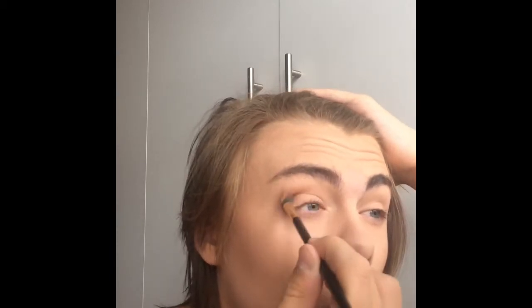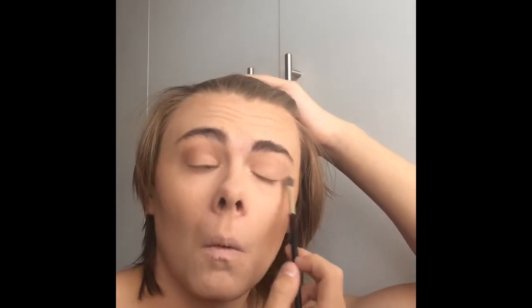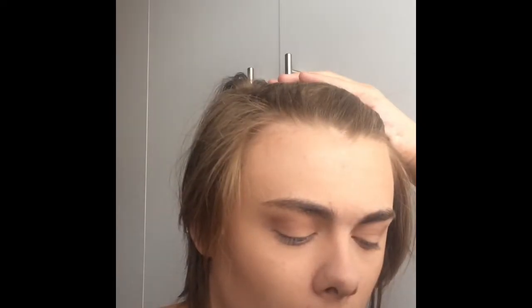After this, I apply a very dark brown, pale chocolatey colour in the crease and the inner corner crease and diffuse it out on the outer V of the eye because it adds more definition. Now I'm doing the exact same on the other eye — you ideally just want to get a similar shape in terms of how you've blended it to match the other eye.